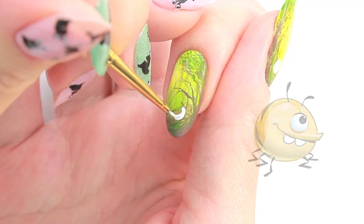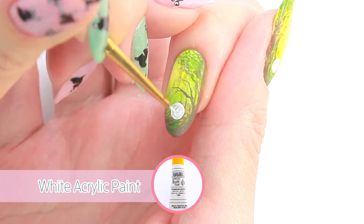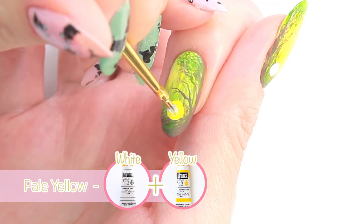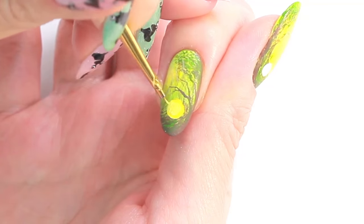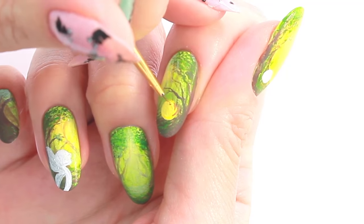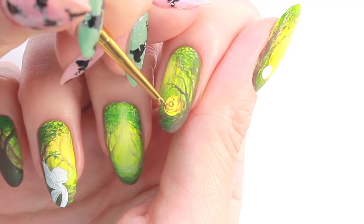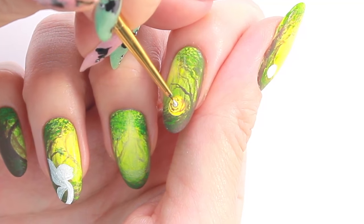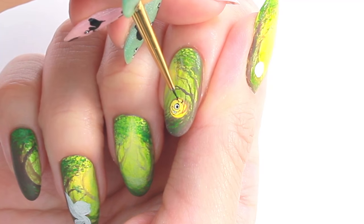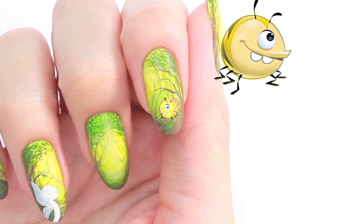Let's continue with Quincy the baby spider. Just like Bob, start with a white ball, then paint the body with yellow and pale yellow. Draw the details with brown and black acrylic paint. And that's it for Quincy!